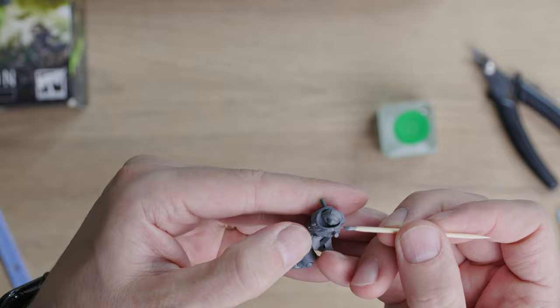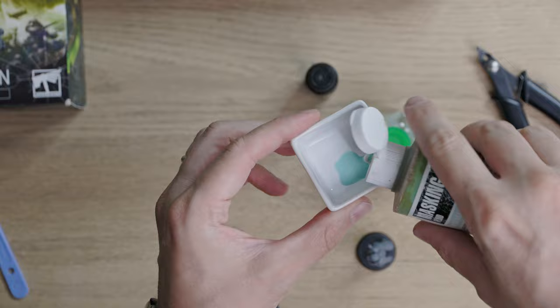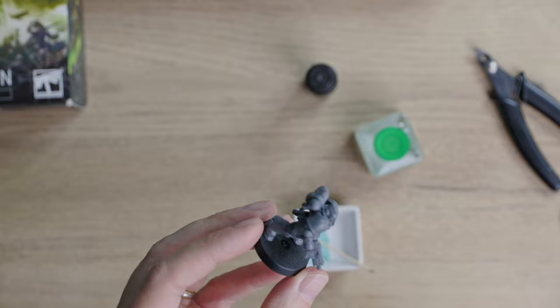At that time I wasn't sure what to do with the base, so I didn't glue it to the miniature. Because I will paint this Space Marine in subassembly, I am using a Vallejo masking fluid to avoid getting any primer or base paint over the pins, while still being able to paint the model with arms and backpack loosely attached.